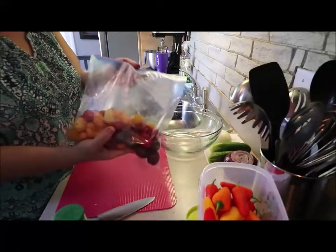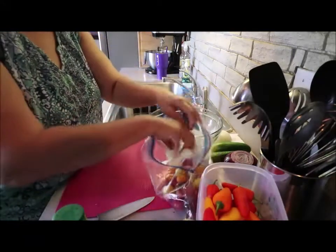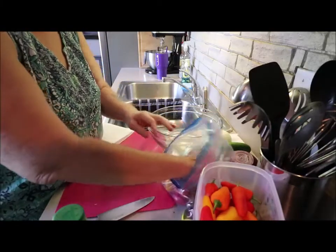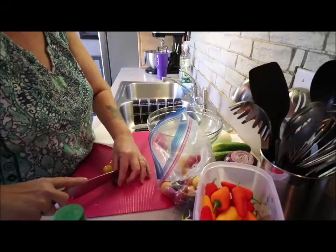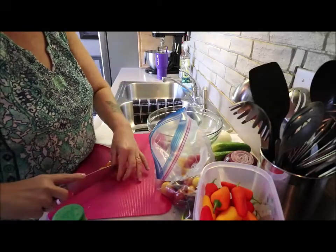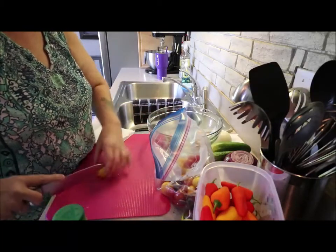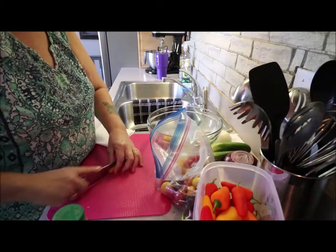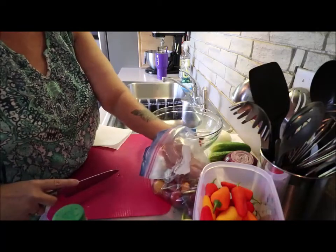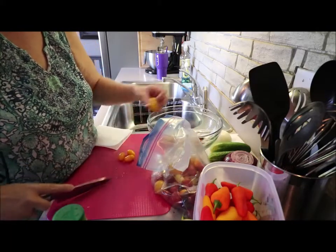Let's get a bunch of these different color variety cherry tomatoes. You can use any kind of cherry tomato you want, or you can use regular tomatoes. What I do is cut them in half and throw them in the bowl — it just makes a prettier presentation when you use the different colors.